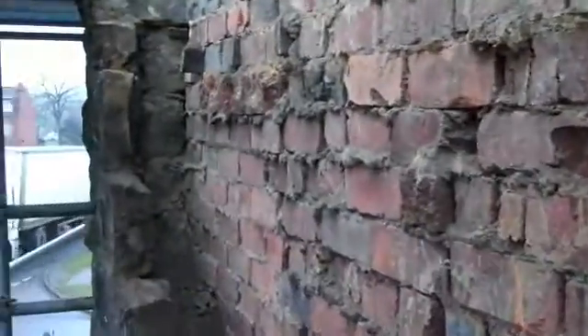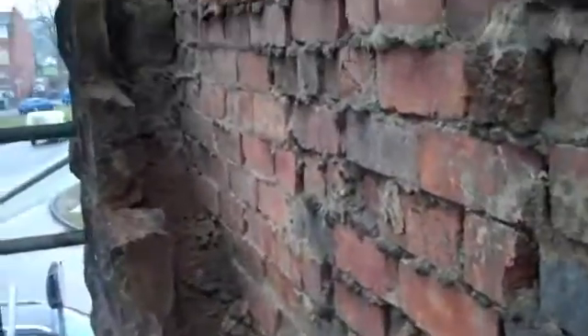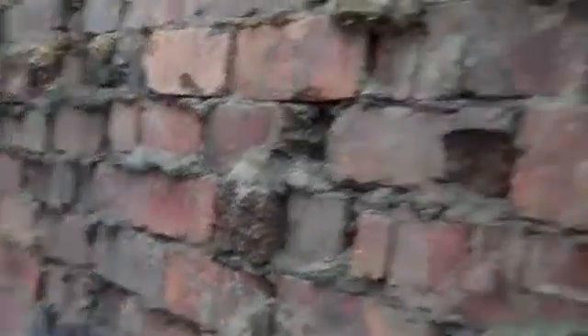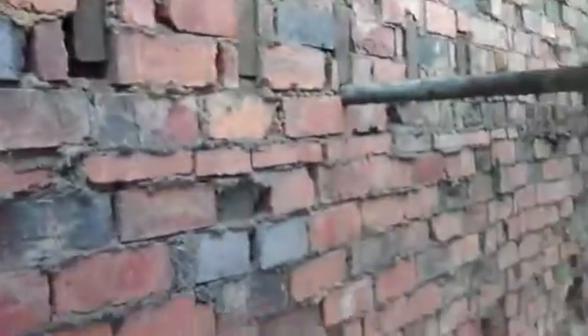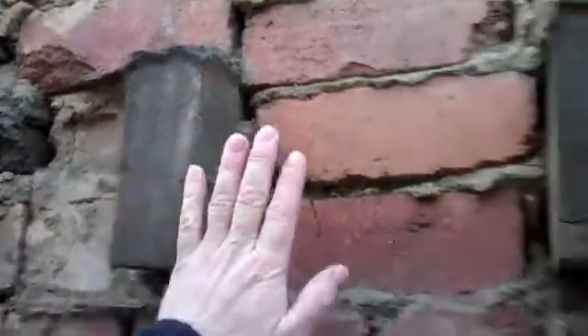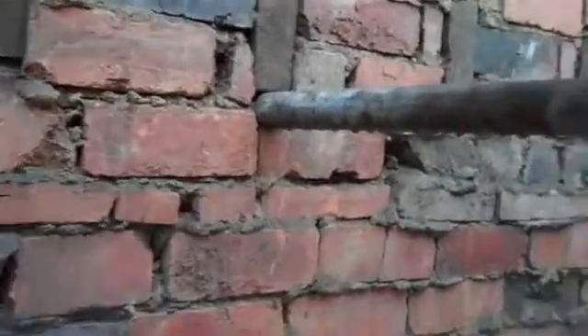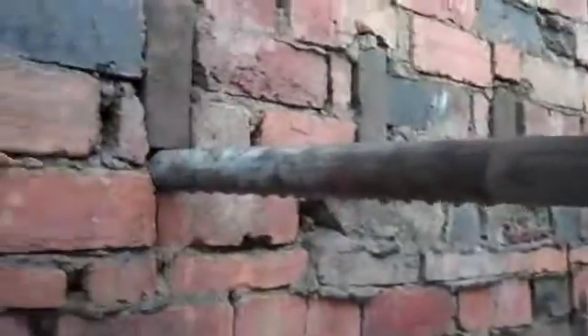Once we've done that, those ties will be left sticking out of the wall so that the bricklayer can build around them. We'll also take the opportunity to provide this gable with a lateral restraint. That will be done by placing additional fixings into the ends of the floor joists. As you can see we've got floor joists here — we may as well use these as restraints. So we're going to put some fixings into the end grain of those.